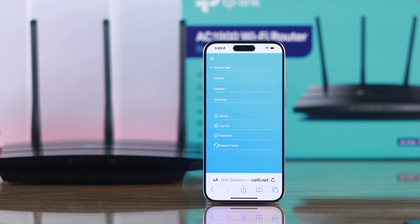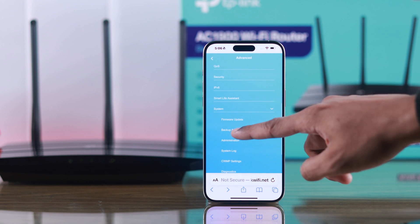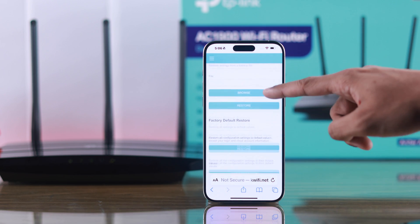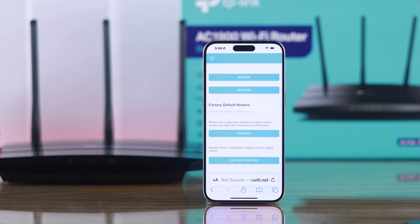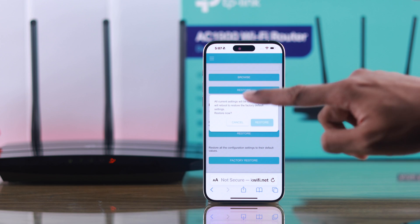Tap on the hamburger icon from the top left, go to Advanced, then System, then tap on Backup and Restore. At the very bottom you'll see two resetting options — you can either restore all the settings except your login and cloud account, or you can restore everything to factory default. Tap on either option and then confirm by tapping on Restore.